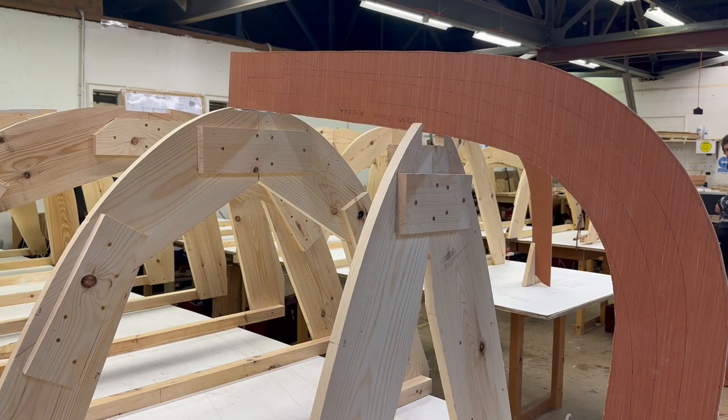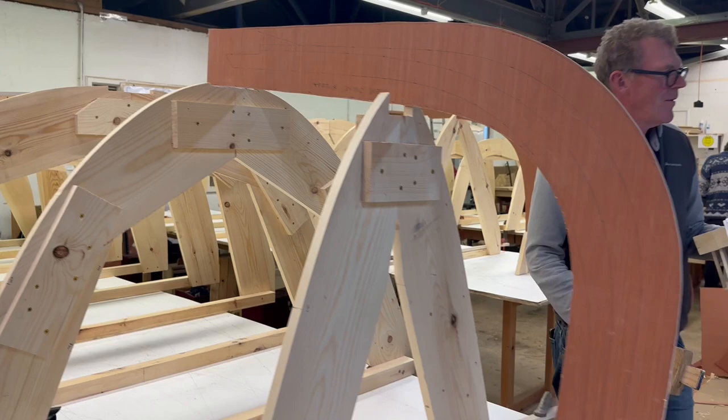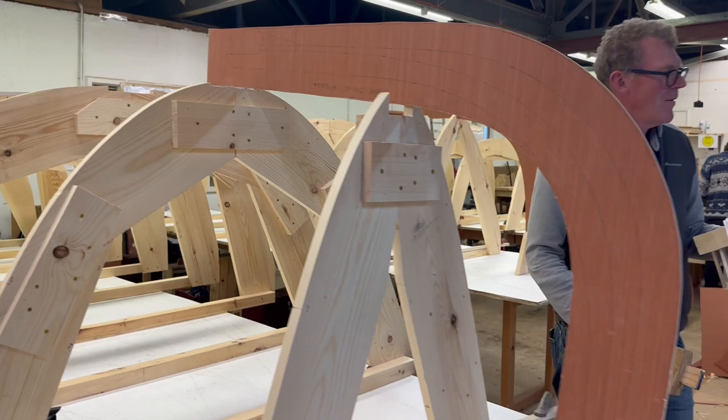Those templates can be transferred onto the actual stock that they'll be making the boats out of. So we now have everything we need to begin building these boats, and we will start that shortly.